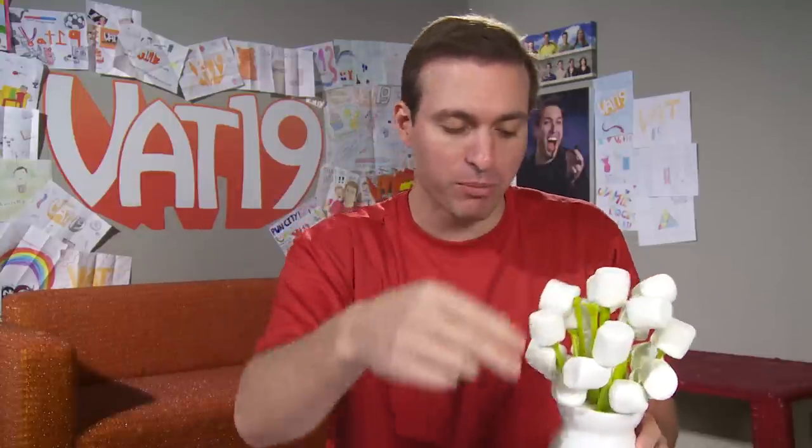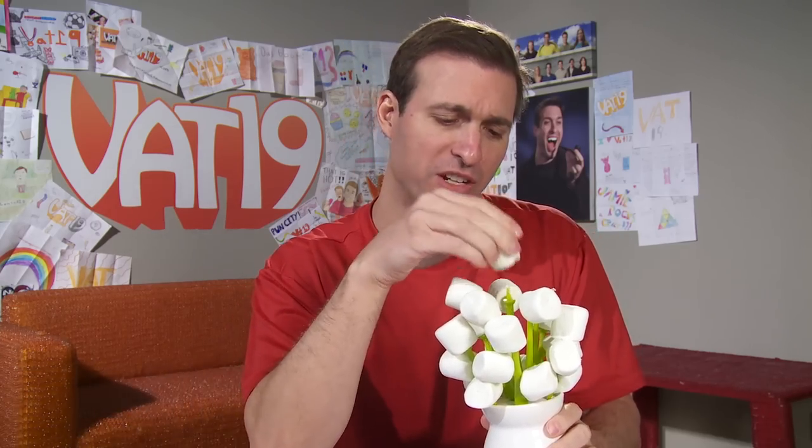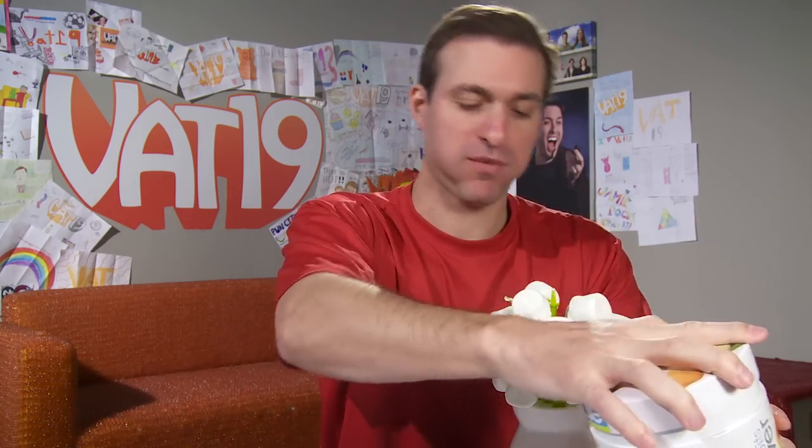I think you get the idea. These are your stems that you can shove the fruit on and put into this vase to make a really nice beautiful arrangement. That's the Fruit of the Bloom. Very cool.